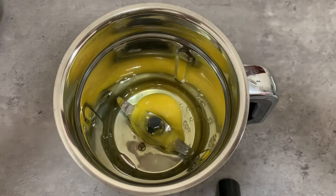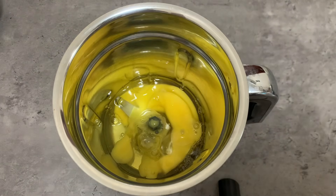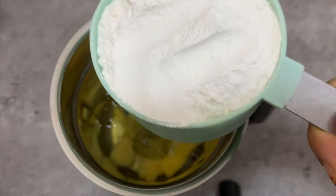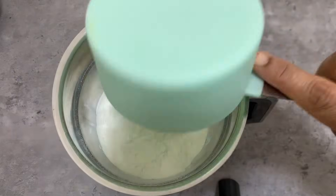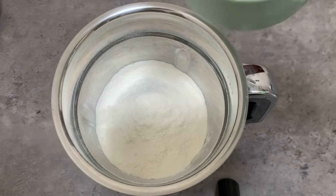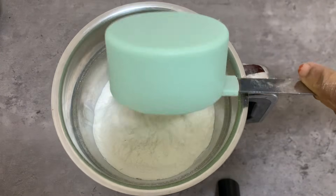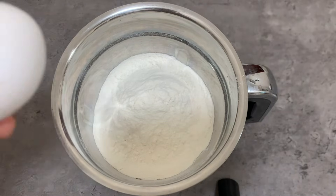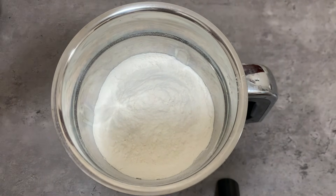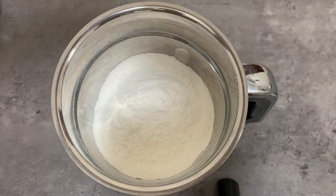We are going to add other ingredients in the jar. I am going to add 1 cup. We are going to add 1 cup of soda. Add 1 cup of soda. Add 5 cups of soda.